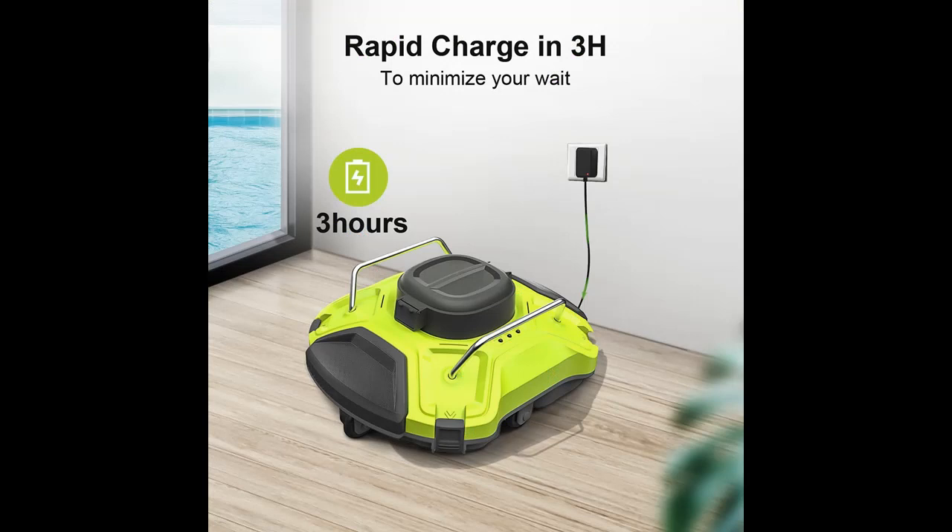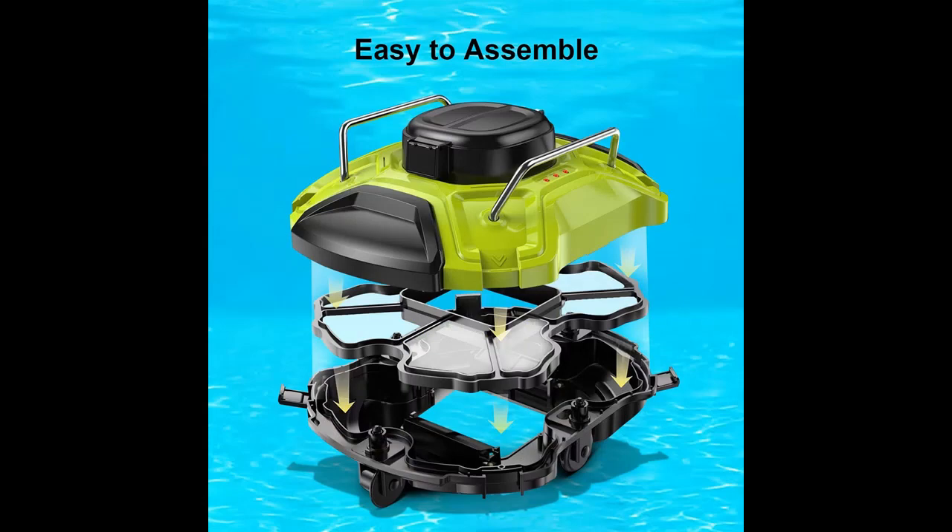Large Battery and Accurate Sensors: double Hall sensors enable better recognition of your pool and provide more thorough cleaning. Furthermore, it can work for 110 minutes on a single charge and clean 1,000 square feet in just 3 hours.